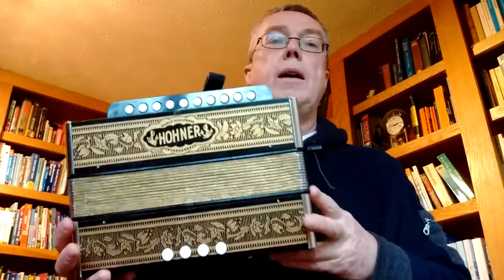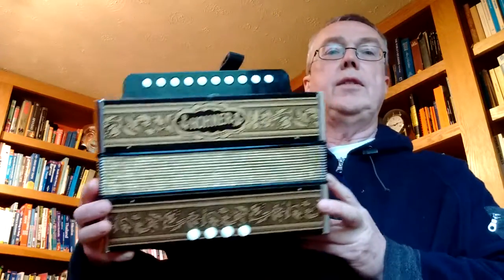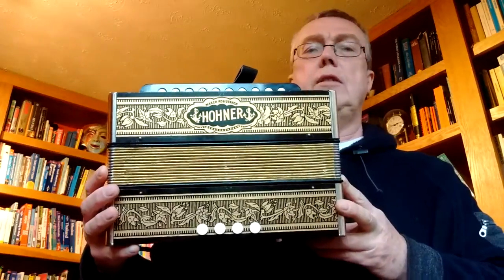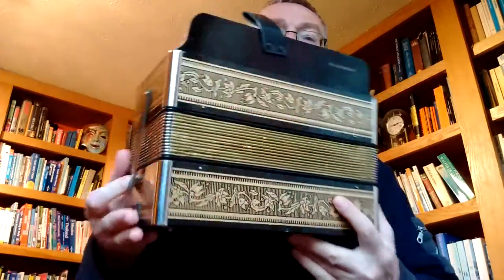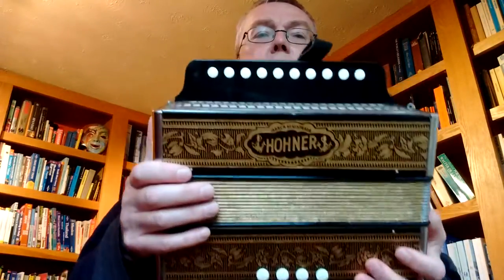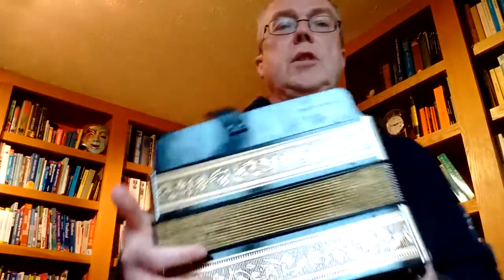Jolly Roger Accordions here. I've got a Hona One Row Melodion in the key of C and the model name for this is a 1040. You see quite a lot of these floating around. I don't know where they all come from to be honest. This one has just been sitting in somebody's cupboard in a box, and it's made in Germany — this is a German-made one.